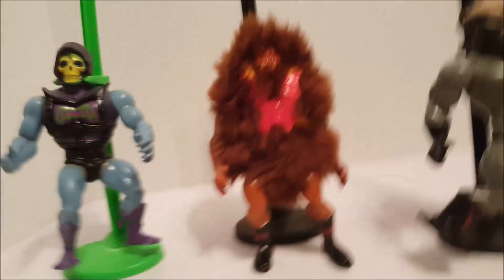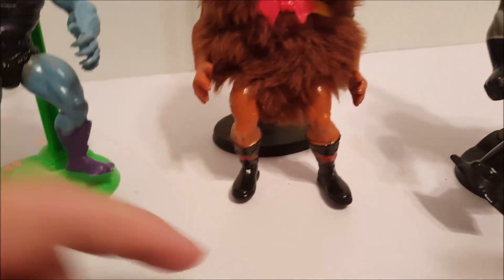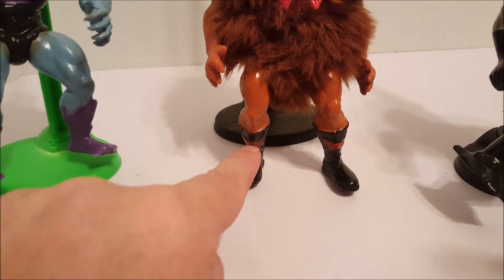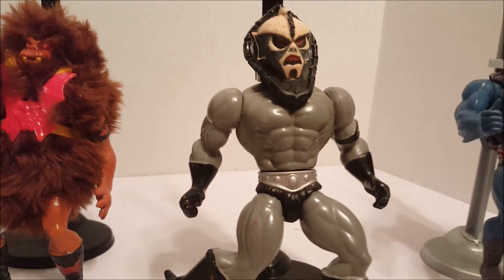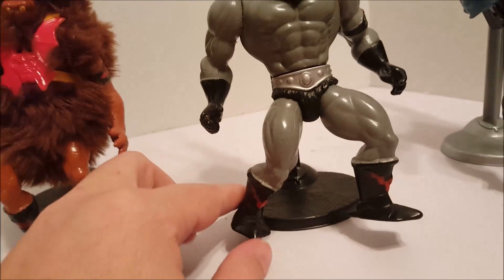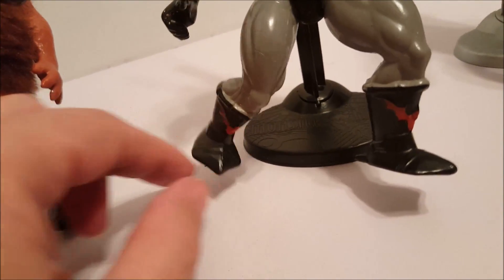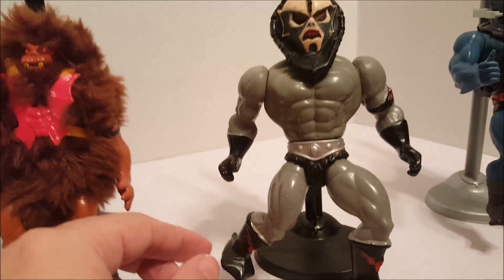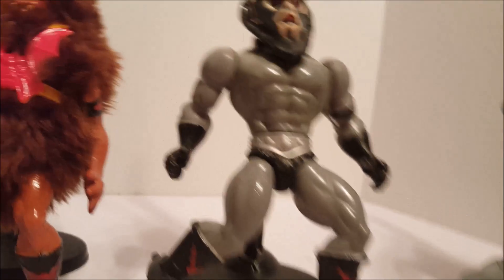Grizzler is really cool, fuzzy, and in really good shape. He's got this little wing on his boots. And then we have Hardak — I think that's his name, I might be pronouncing it wrong. He also has these cool bats on his boots. He's in pretty good shape, he could probably use some cleaning.